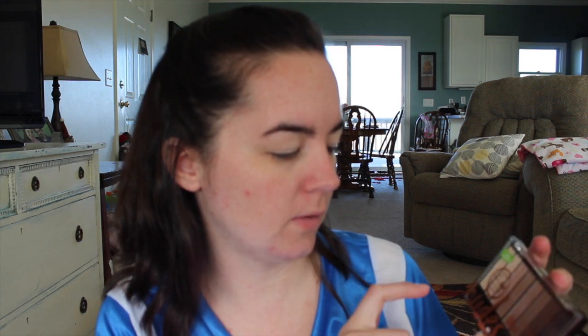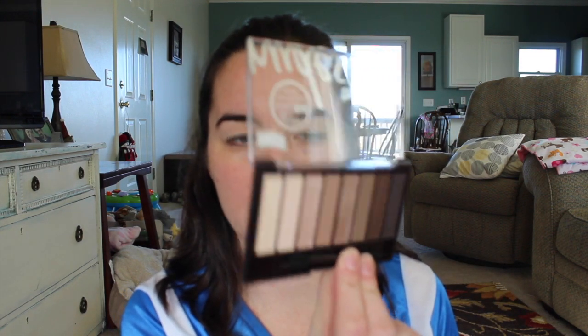CoverGirl recently came out this month with these True Naked palettes. There's a nudes, a nudes of roses, and a gold, I think. They're supposed to be comparable to the Urban Decay Naked palettes - it says right on here 'shades like a leading $50 eyeshadow palette.' I just bought this a couple days ago. This is the one that's supposed to be similar to the first Urban Decay Naked palette. It comes with a little sponge thing, which I don't ever use.